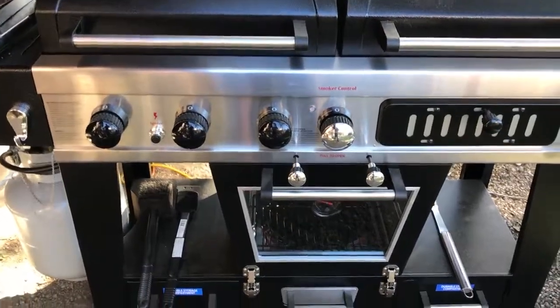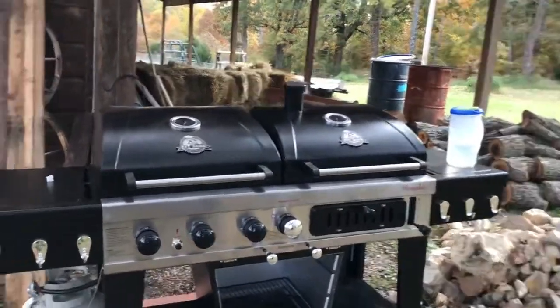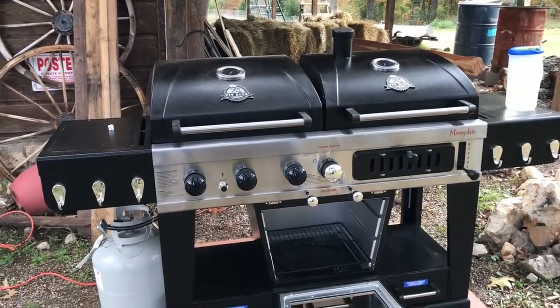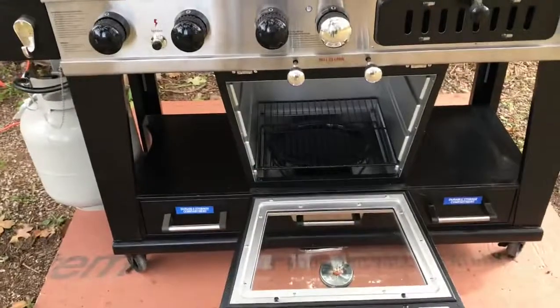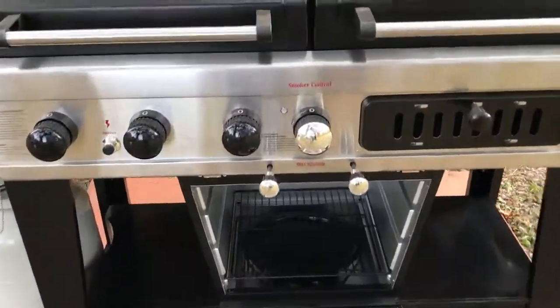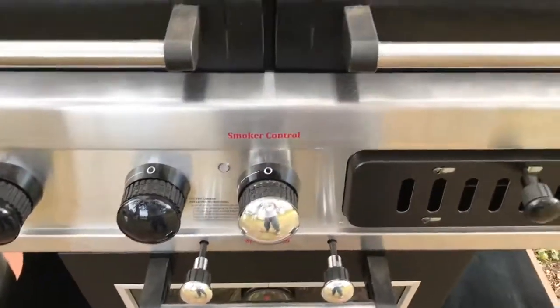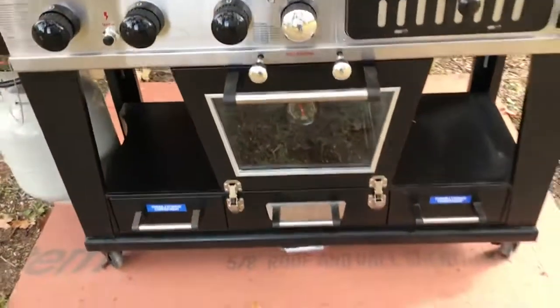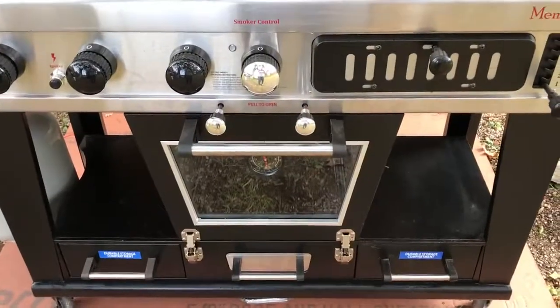Okay, so this is take two — we didn't get to do this yesterday. This is the Pit Boss Memphis Ultimate Grill with an electric smoker. I've cleaned it like they say to, I've got a pan of water in there, and my wood chips have been soaking for over 24 hours. Going to get it ready and try to smoke a turkey today.